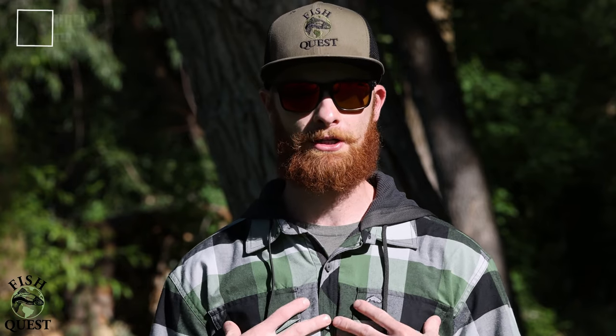If you have not subscribed to my YouTube channel yet, it'd be greatly appreciated if you did. Making videos, catching fish, doing some basic how-tos — it's my passion, I love doing this. Thank you, I appreciate it, and let's get into this video.